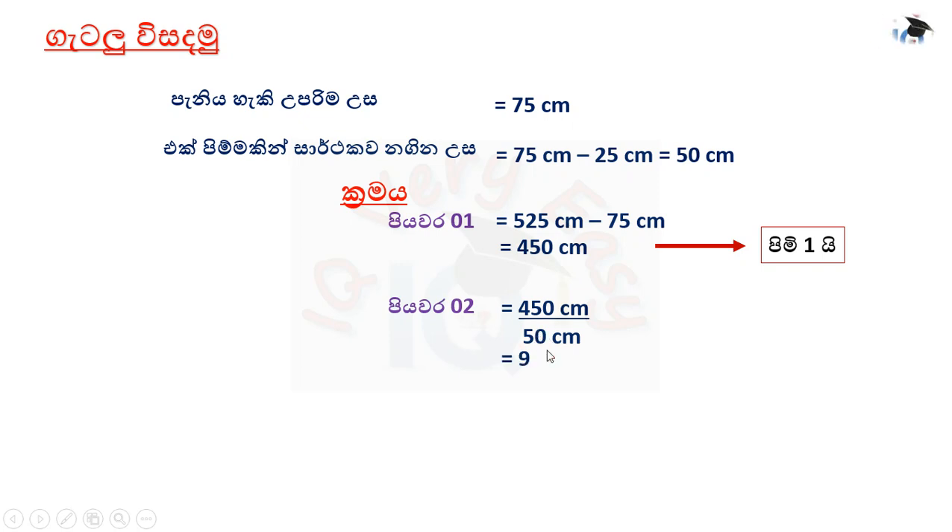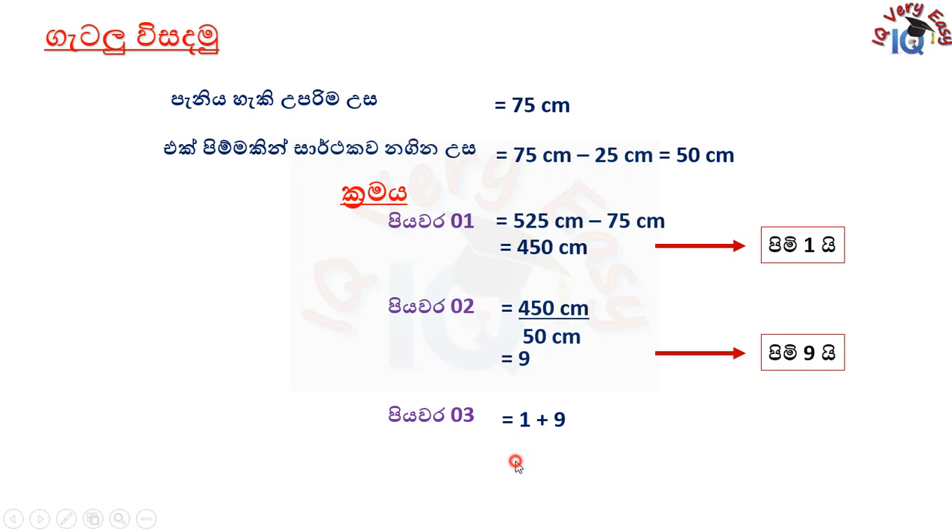Then, this is the pivari, but you can see that the pivari should be done. This is a pivari, so the pivari should be done. We have to write the pivari.